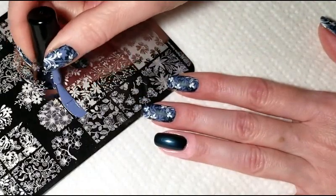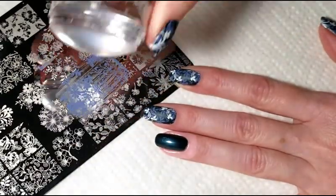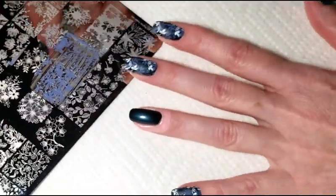For my backgrounds I'm going to use an image from Lina Plate Let's Doodle 03, and the polish I'm using is Mundo de Unas Angel.